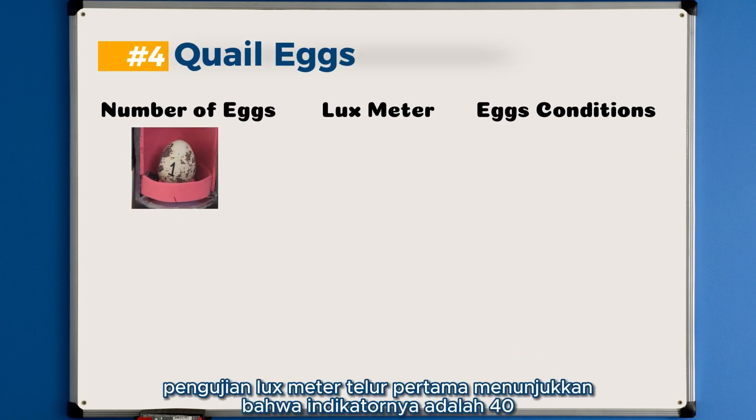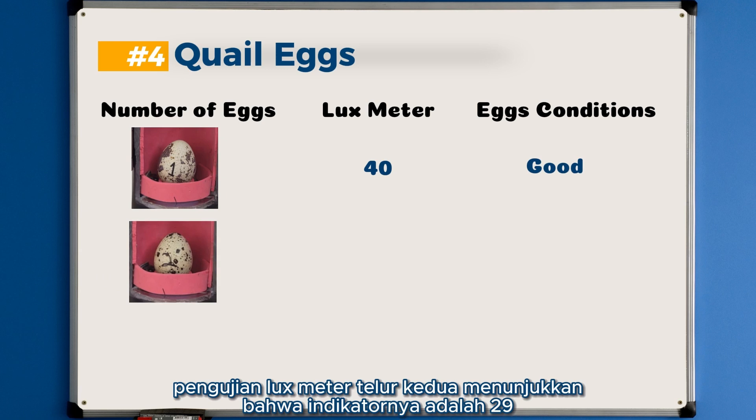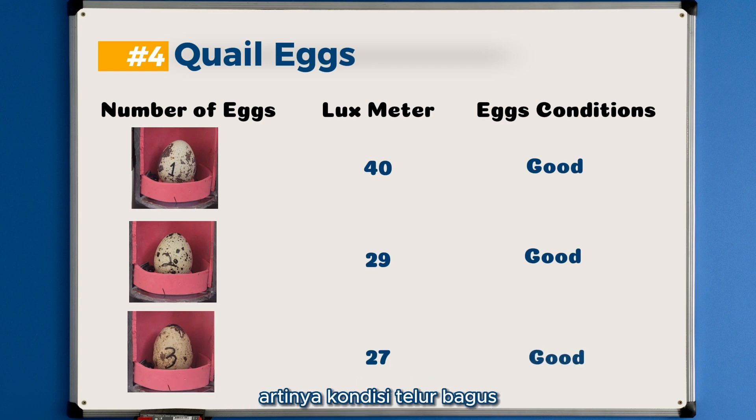For the quail eggs: the first egg lux meter reading shows an indicator of 40, meaning the egg condition is fresh. The second egg lux meter reading shows an indicator of 29, and the egg is still fresh. The third egg lux meter reading shows 27, meaning the egg condition is still fresh.